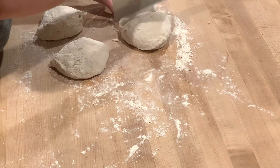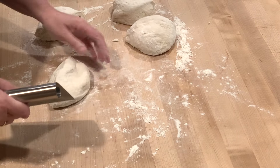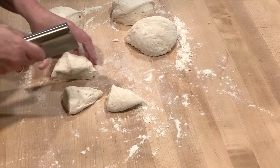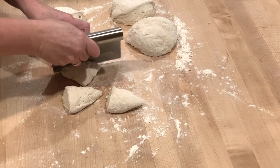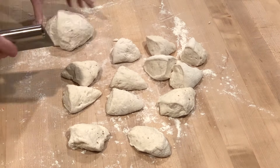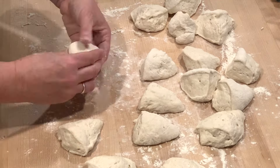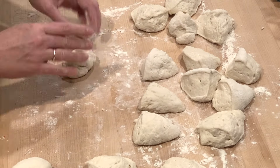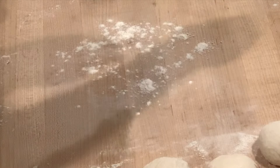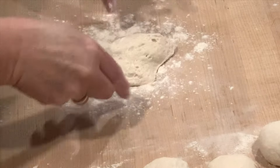Here I'm cutting it in half again and then each quarter will be cut into quarters. Now I'm going to speed up a little bit and show you the rest of the shaping process. On the next one I'm going to slow it down and show you exactly how I do it.